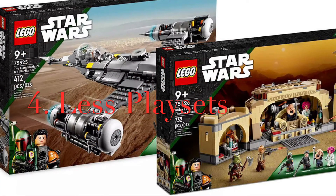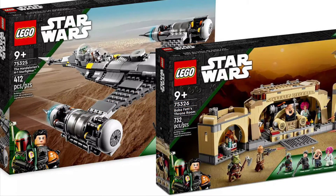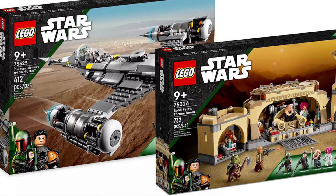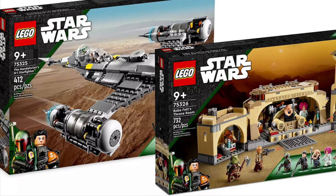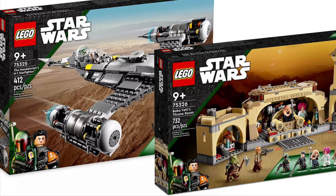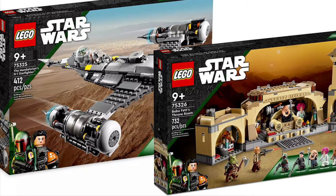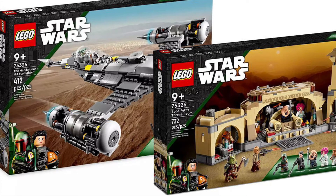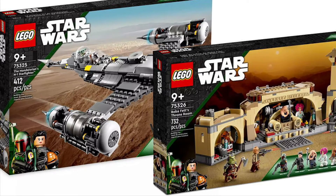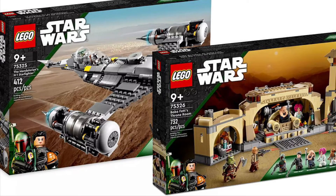Reason number four: less playsets. This one might seem like a dumb reason and some of you may not care, and that's fair. But the straight fact is the existence of these 18-plus sets does directly correlate — maybe not one-to-one — but it does directly correlate to less opportunity for LEGO playsets, and I think that really sucks.